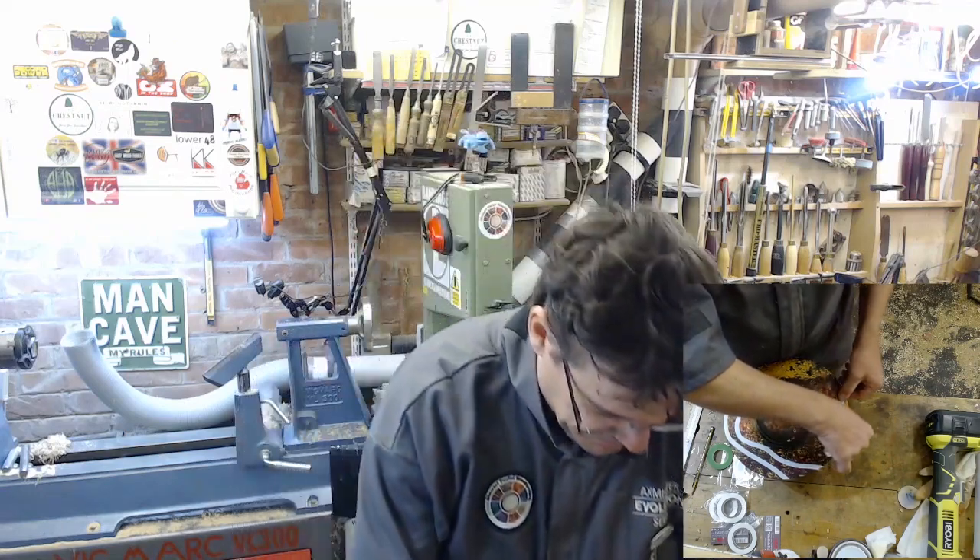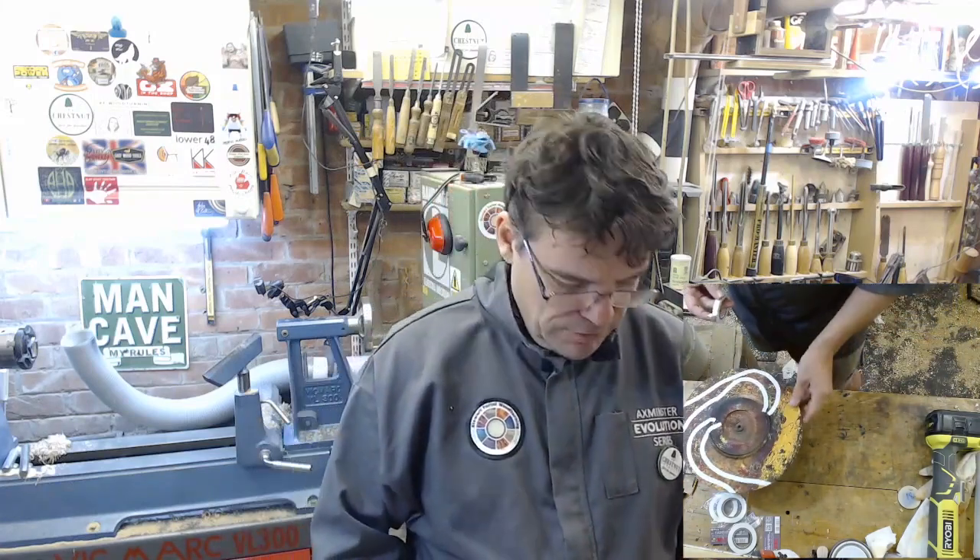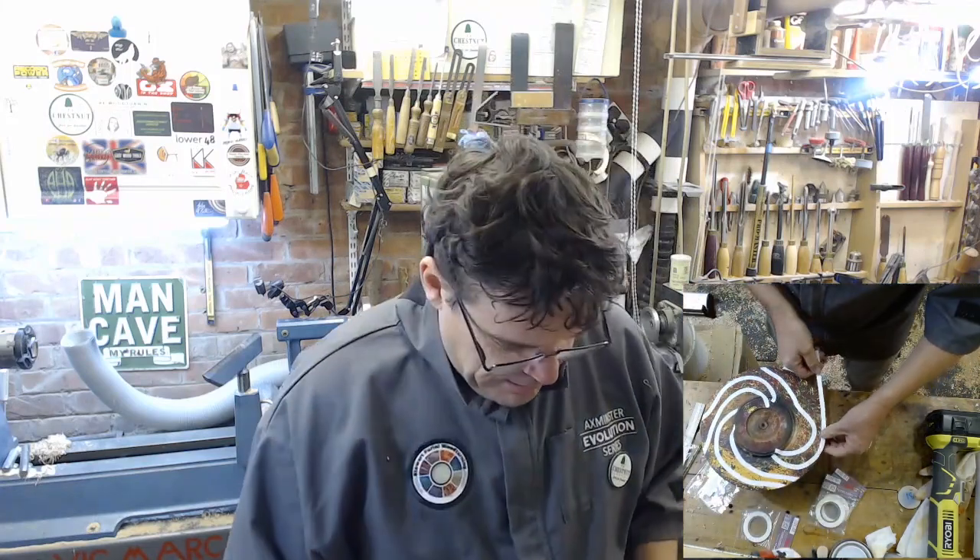I'm going to put that on off the lathe because I think it'll be a bit easier rather than stooping and bending and doing it at 90 degrees. So I'm going to tape it up off the lathe and then do some colouring, and then it will probably all get turned off at the end of the video.